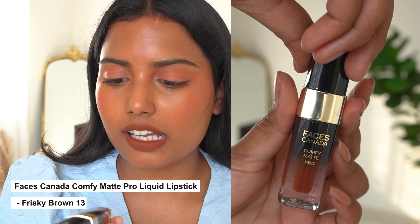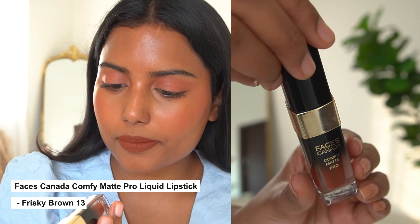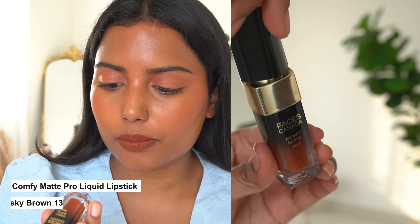Hello everyone! My name is Sushmita. You are going to check festive brown lipsticks today. There are also reds and pink lipsticks, but there are browns. I am going to be a little afraid of it because it is weird.